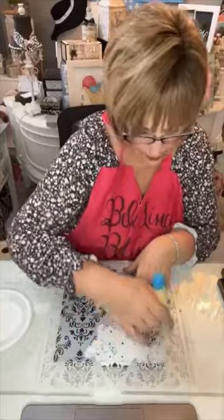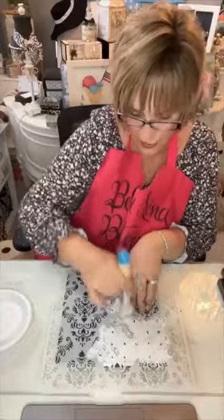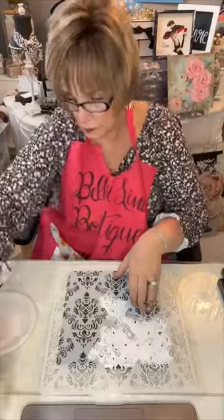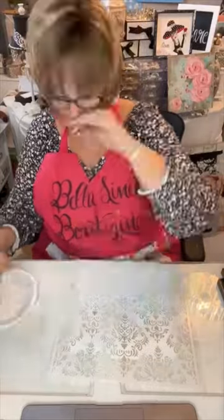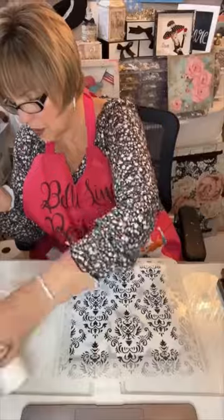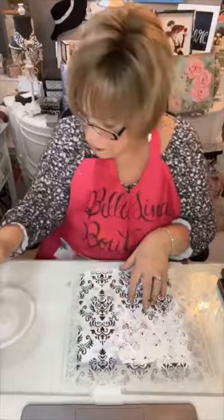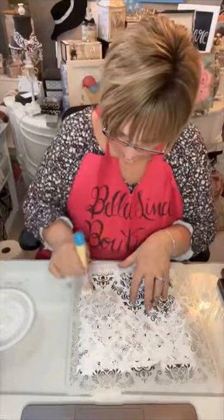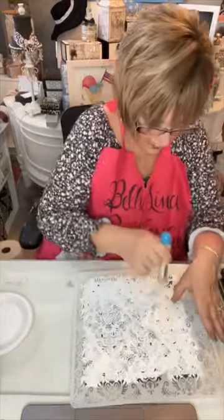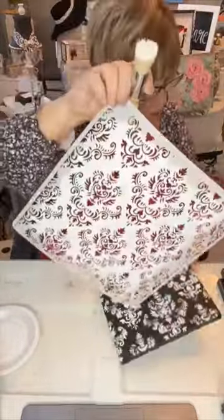Now you're going to see me in the sped-up part just start to stencil the white acrylic paint with my Essential Stencil Stencil Brush. I love these brushes — I'm also an affiliate with Essential Stencils. You can find their information on my Facebook page in my link tree, and these are probably the best stencil brushes and paint brushes I've ever used. Here you see me going through quickly, stenciling the white damask on the black, and I just think it looks so sharp — this is where form meets function.